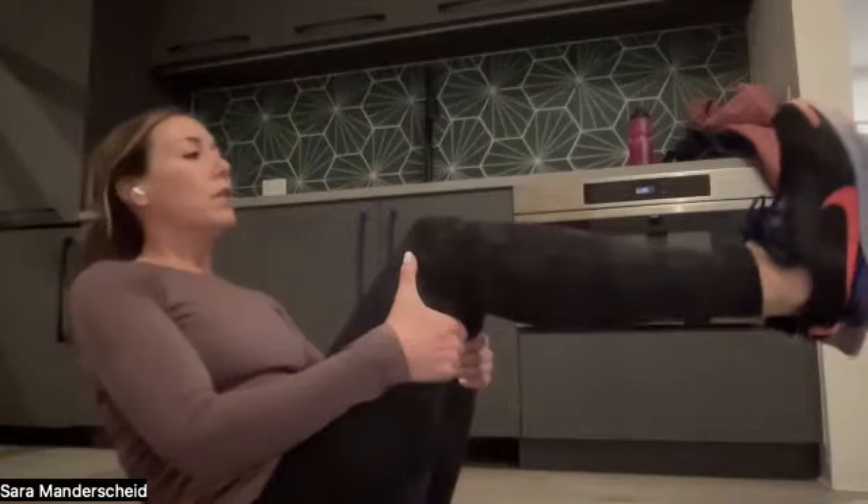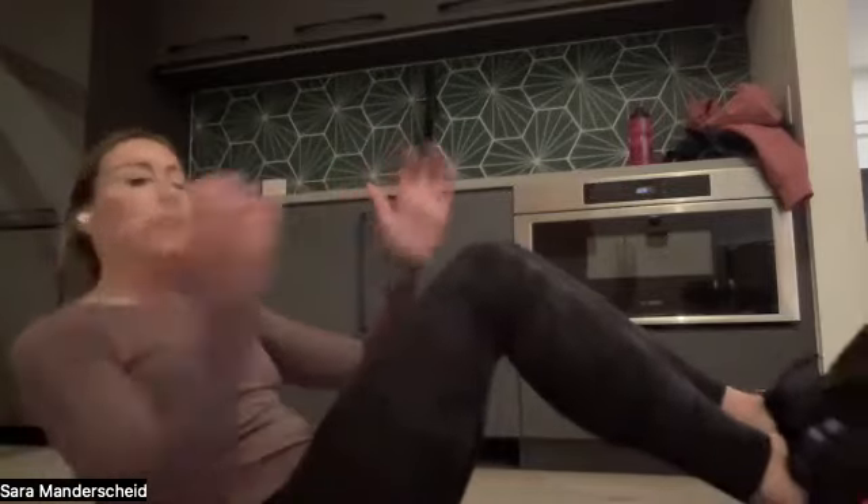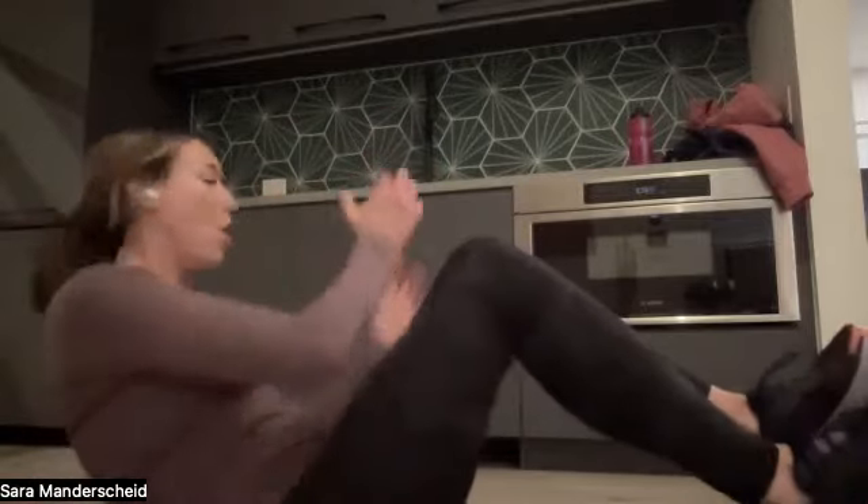Now we're going to sit up and do side twists — 12 on each side for 24 total. You can keep your feet on the ground or have them up in the air. If you have a weight, you can use that. Going side to side: 12, 11, 10, nine, eight — slow and controlled — seven, six — really engage your core — five, four, three, two, one.